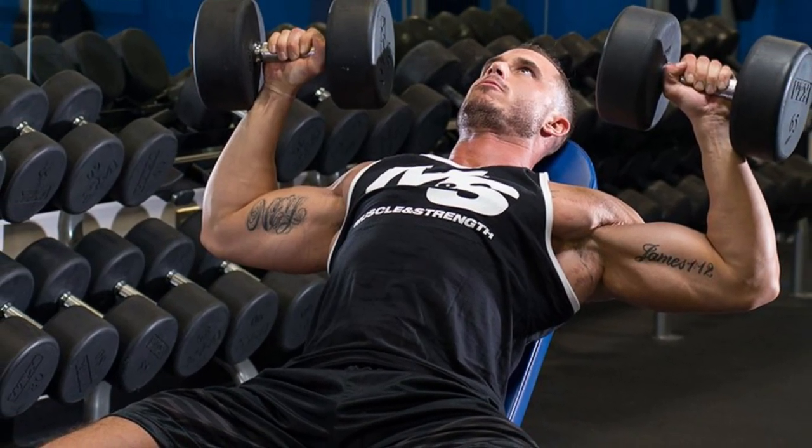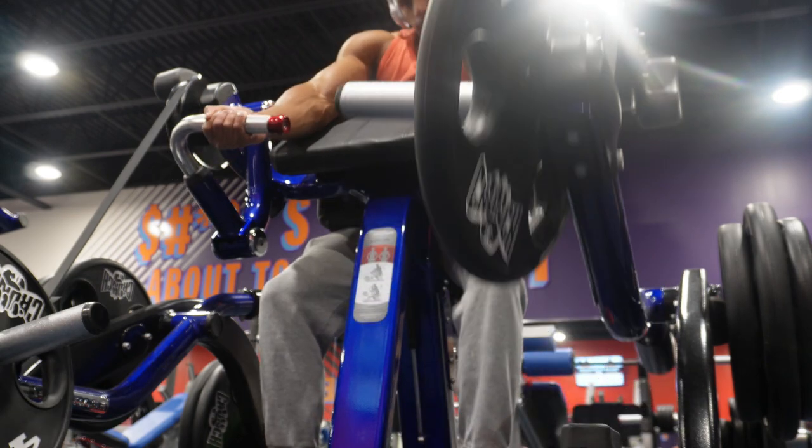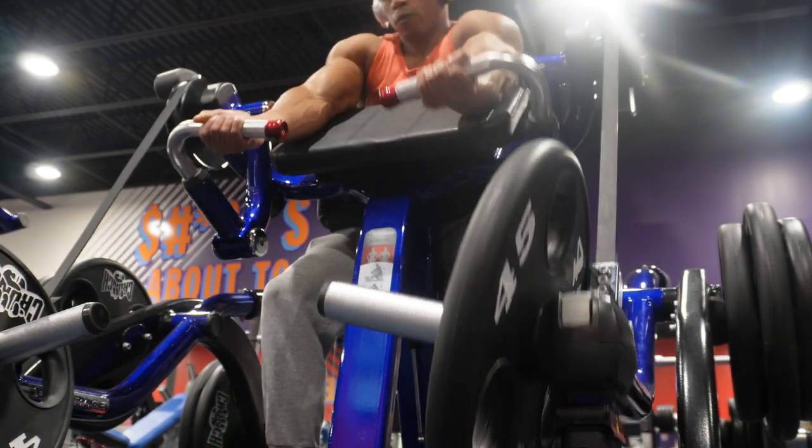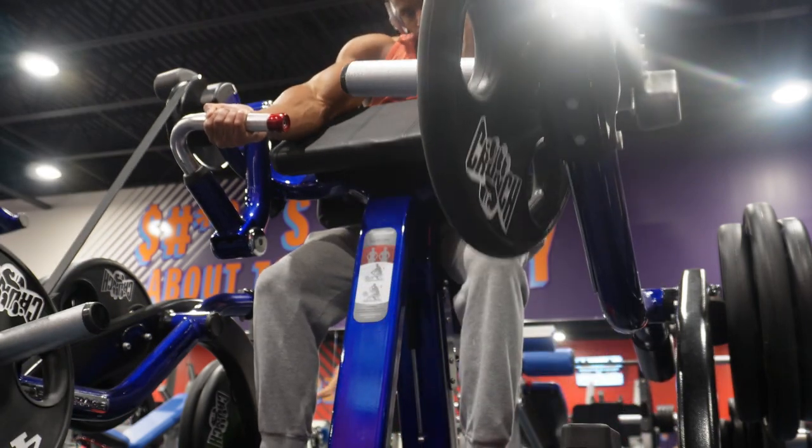Today we're going to talk about yielding isometrics. This is the follow-up to the overcoming isometrics video. If you haven't seen that video, here's a link right here, check that out. There's a difference between yielding and overcoming, with yielding being the version of isometric training that most fitness individuals are familiar with, which is why I got the hard one out first.